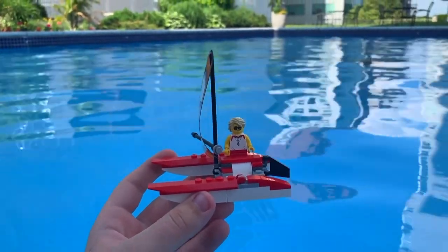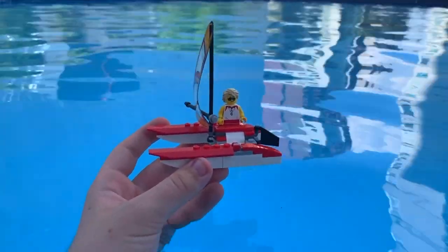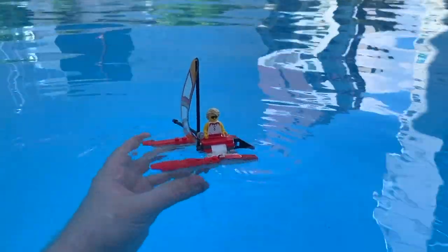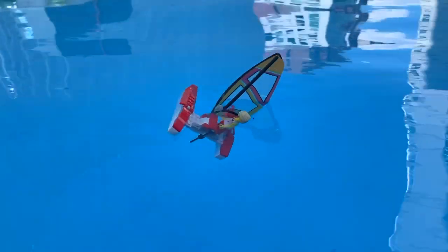I honestly don't have much hope for this boat, but let's test it out and see how it does. As you can see, I definitely wouldn't want to take this one out to sea.